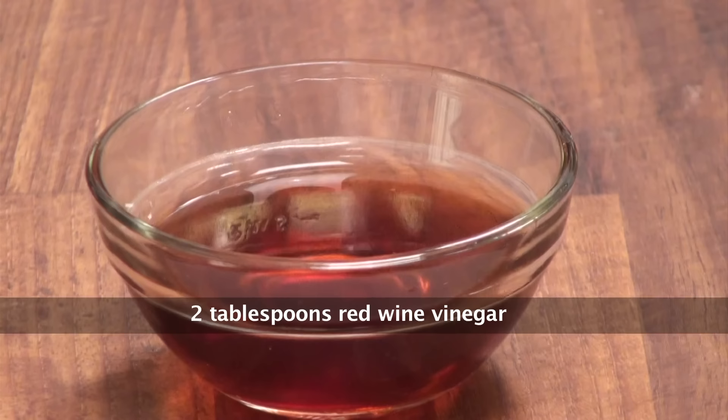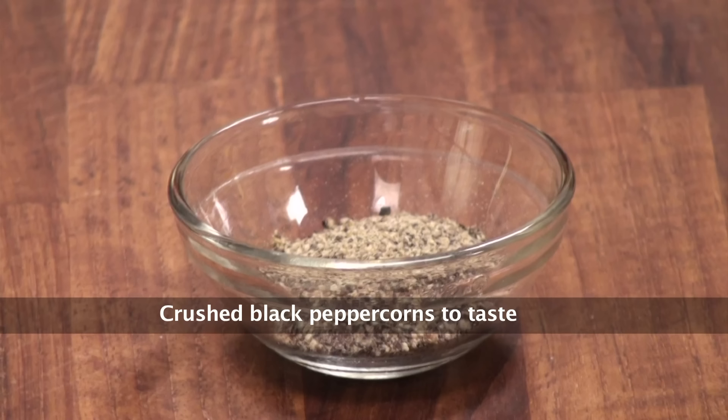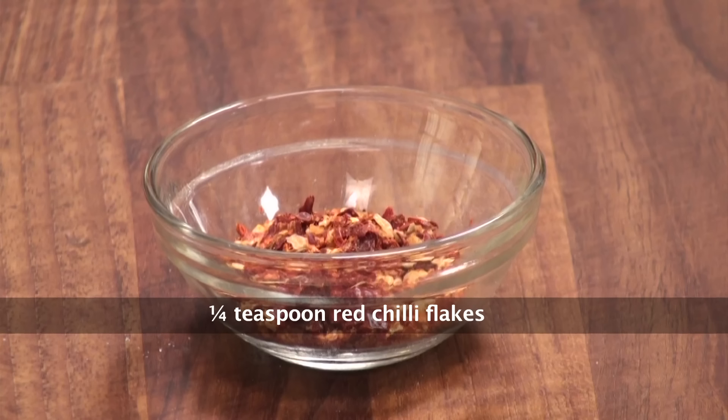Let's quickly take a look at the ingredients. Fresh oregano, red wine vinegar, garlic, lemon juice, salt, black pepper powder, red chilli flakes, and olive oil.